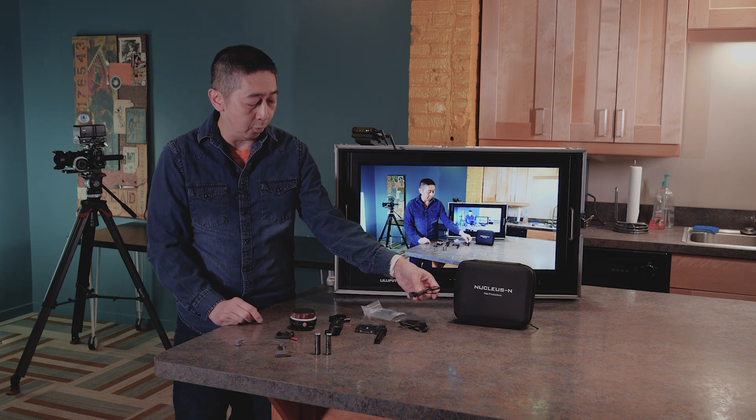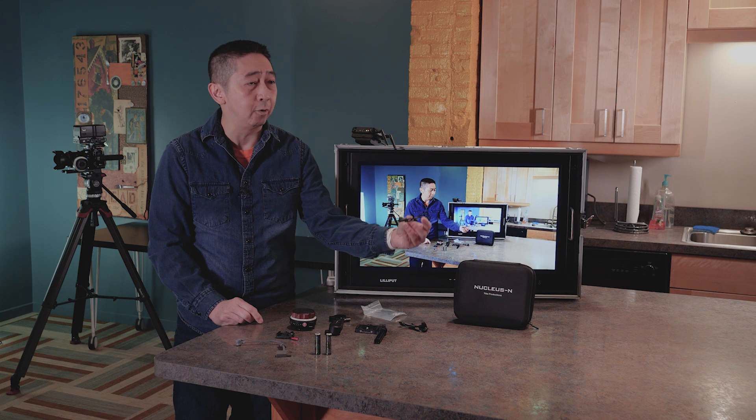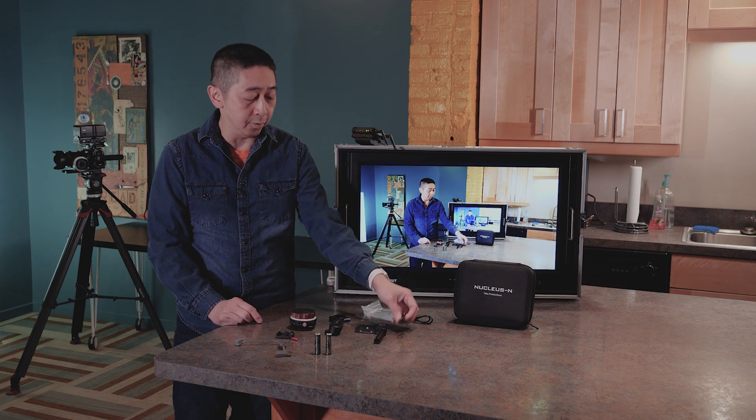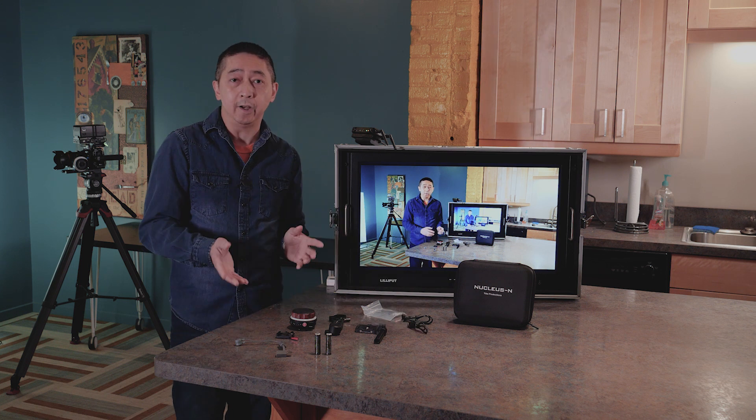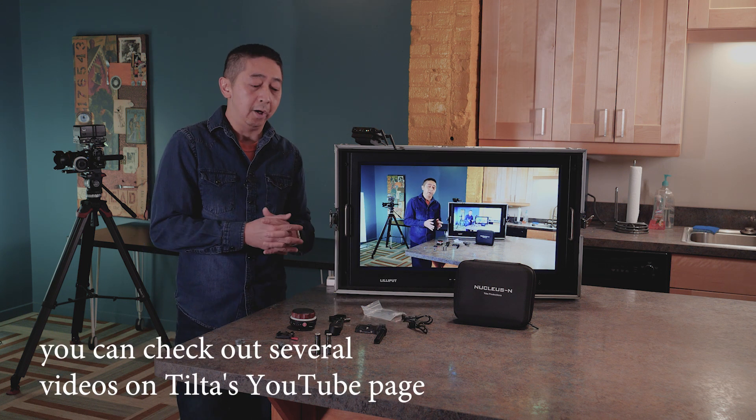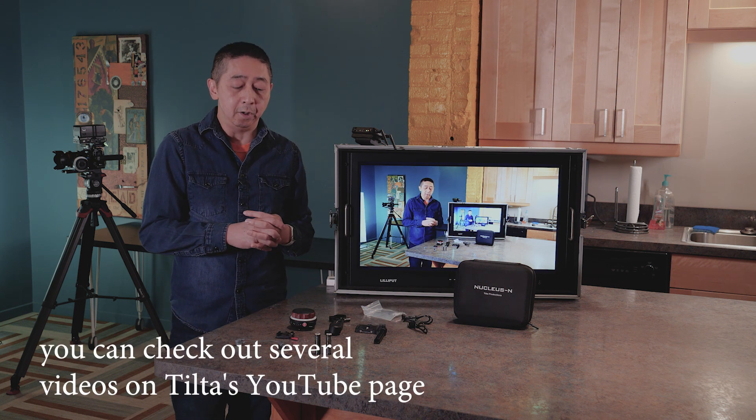It comes with a micro USB port. There's also an adapter for the Ronin. You can find a lot of information about this follow focus system online.